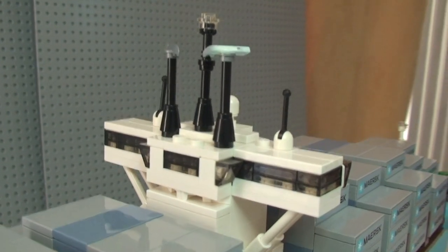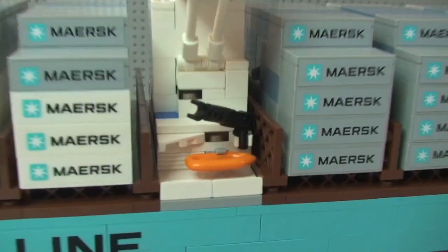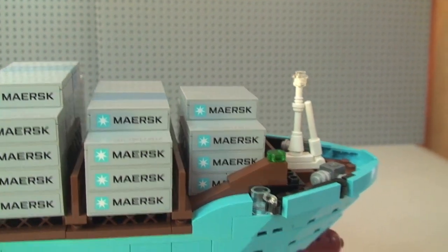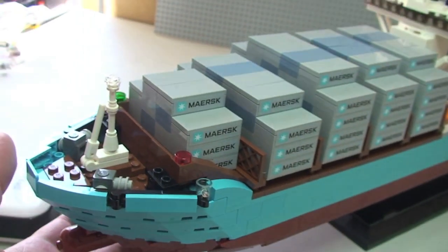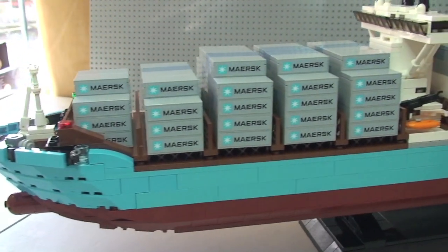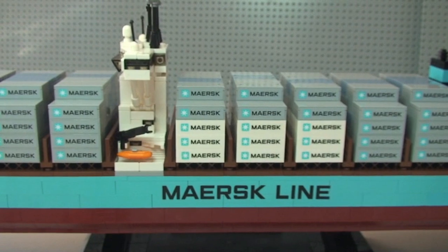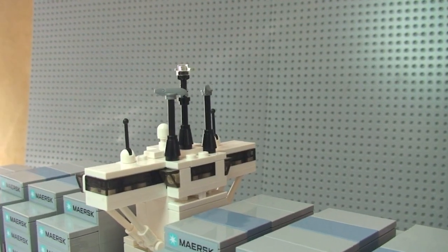There's some detail here — again, stickers. There's obviously the main control tower for the ship. We have a lifeboat on one side and another on the other side, with obviously a crane there to lift and winch it into the water. Carrying on around to the front, on this side we again have the containers with all those lovely stickers, another lifeboat on that side, the ship name on the side, and the rear of the control tower.